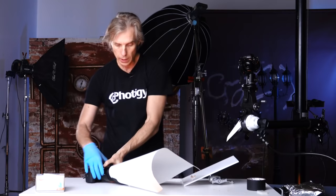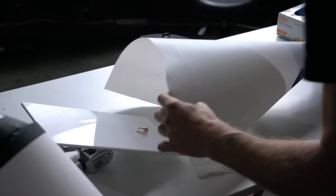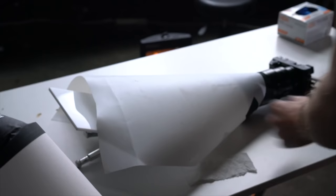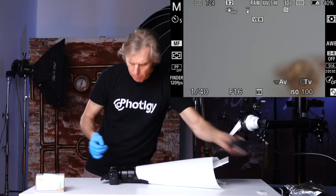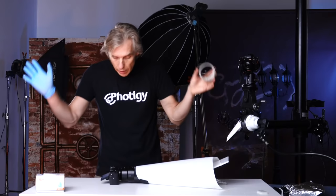I've turned on the camera and connected HDMI so you can see what's going on through the live view. I'm putting the jewelry inside this cone, just sliding it in, and making sure it's in the right place. Imagine that you don't even have a tripod — nothing, no studio. You can still do it.